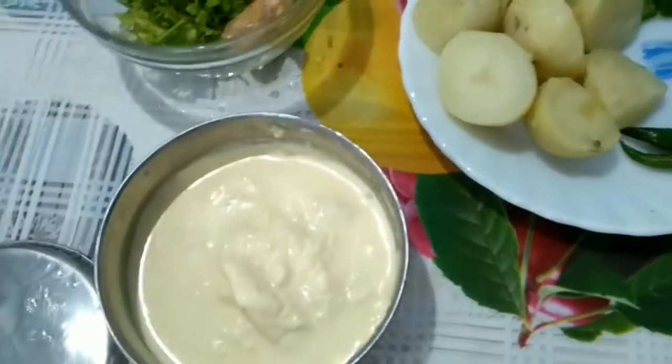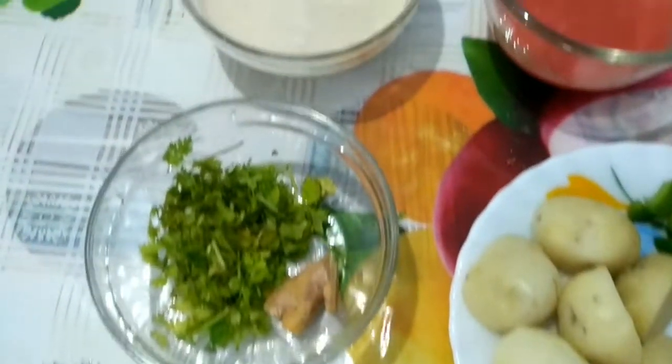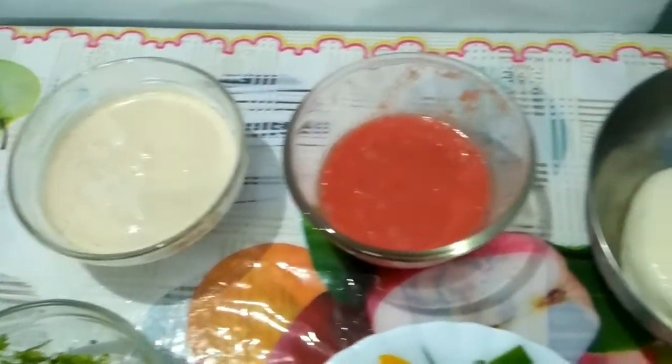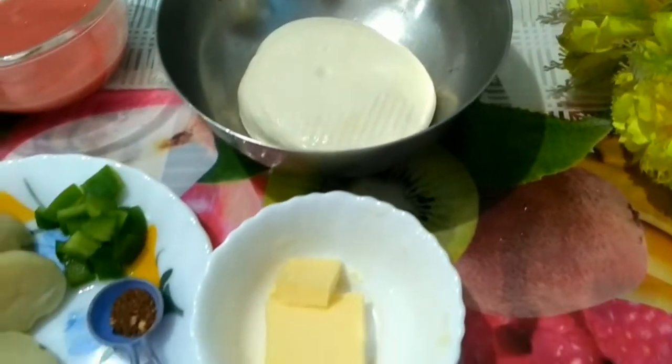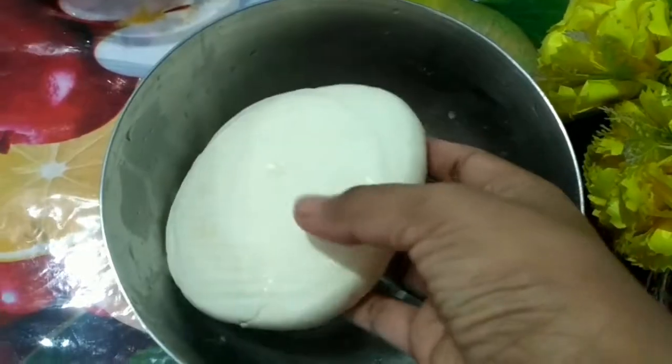This is homemade fresh cream which I have been storing for a few days. Hi friends, welcome back to my channel! Today's recipe is going to be very easy — hope you like this video. Come, let's see the process.